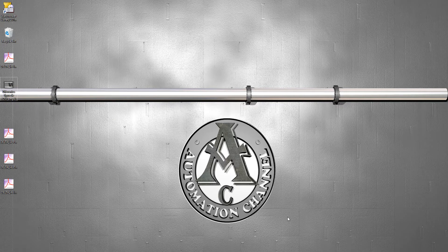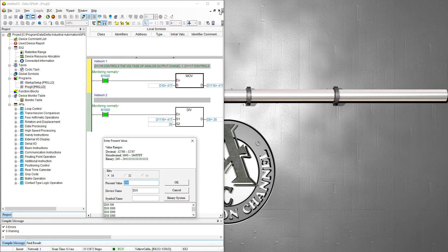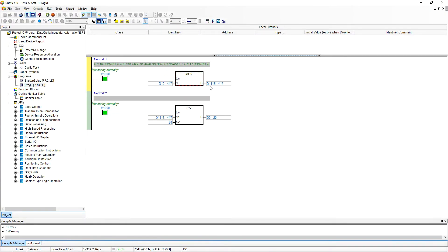First of all let's open ISP South. If you want to change the voltage output of channel 1, you just need to modify D1116. The range for the voltage output is 0 to 10 volts, and the range of the value you can give to D1116 is between 0 and 2000. If you give a value of 2000, the output voltage on channel 0 will be 10 volts. If you give D1116 a value of 1000, the output voltage will be 5 volts, so the range is between 0 and 2000.